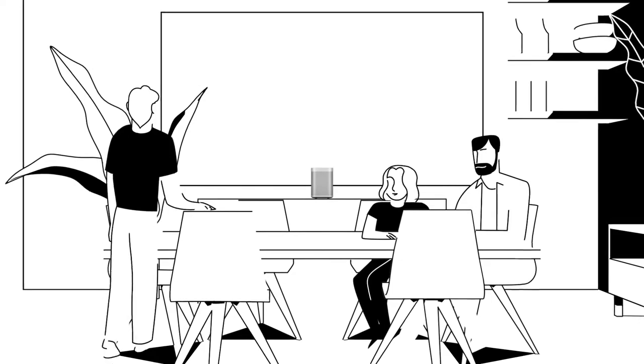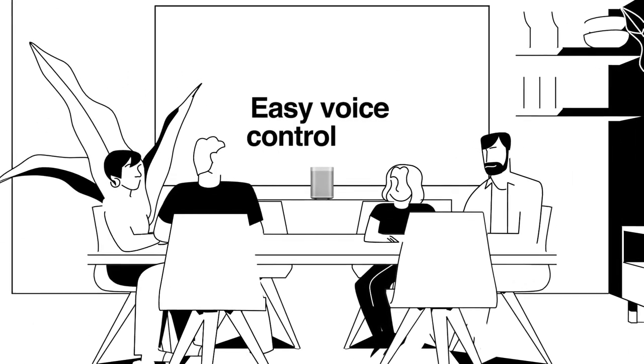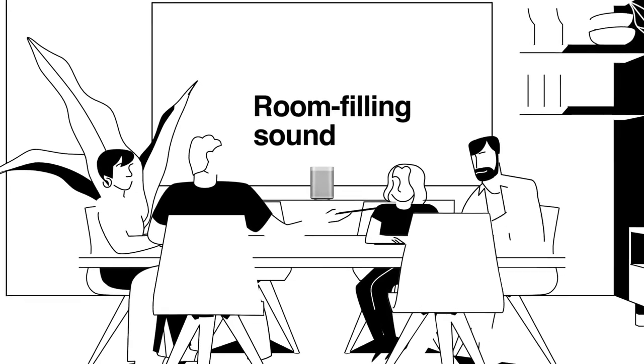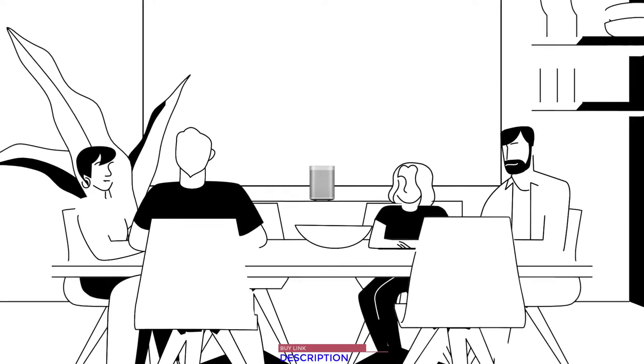Alexa, play Whitney. Easy voice control, room-filling sound. It's as easy as asking out loud. Alexa, turn it up.